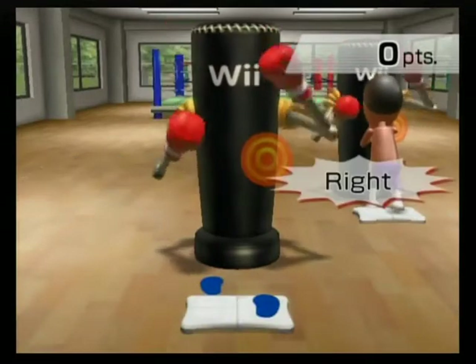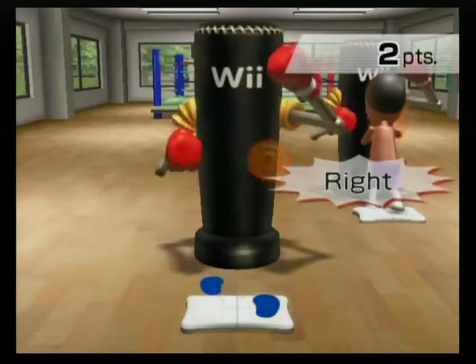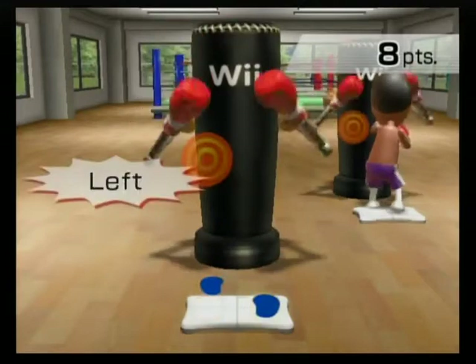Left, right, lock. Right, left, lock. Left, right, lock. Right, left, lock. Show them what you got.